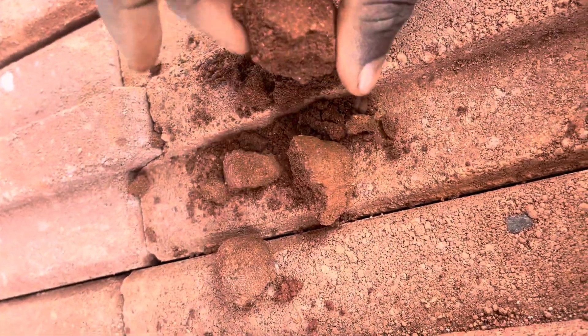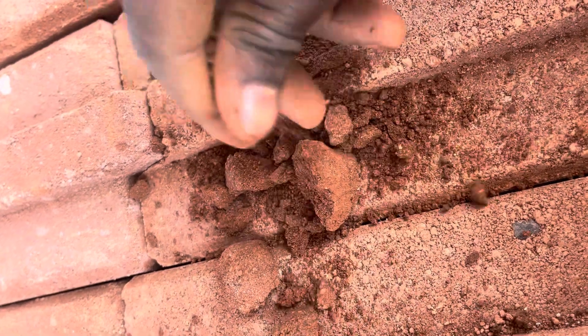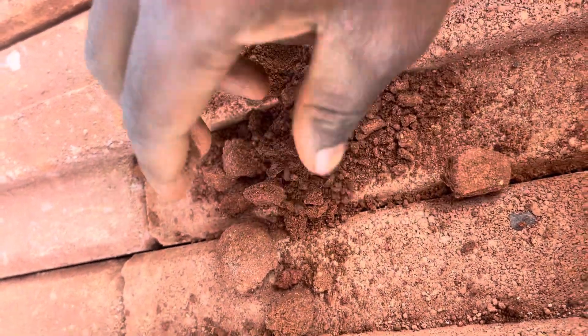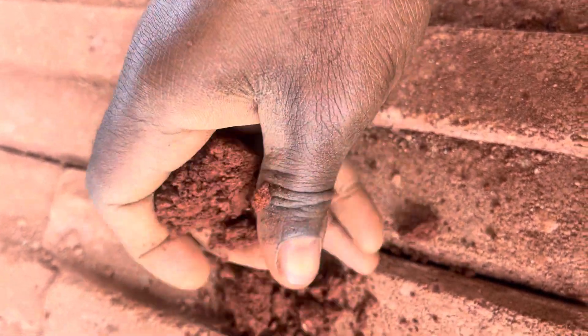You can see the difference when I try to crack them — this silty one is not sticky, while this clay one is very sticky. This is the best soil.